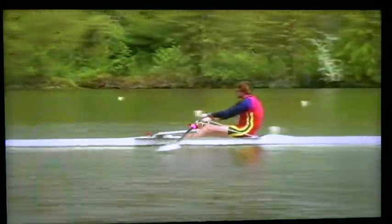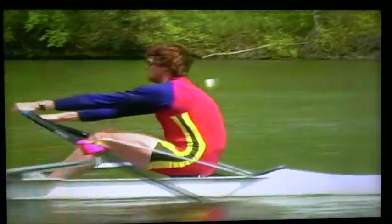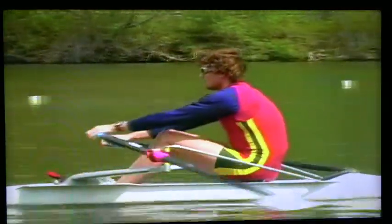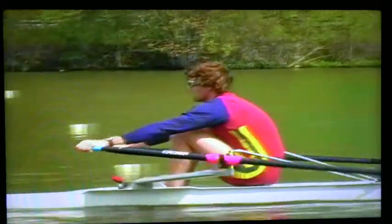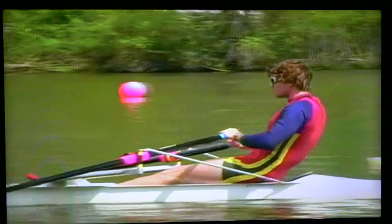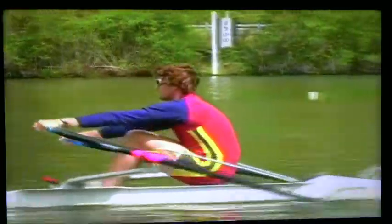The placement of the blade in the water is the most important part of the rowing stroke. We need good placement without slippage to be able to hang on the oar and we need good placement to be able to push the boat. Once the athlete is suspended on the oar, the rest of the stroke falls into place by itself. Placement, catch, or scoop as we like to call it, is also the most difficult skill to execute correctly and efficiently.